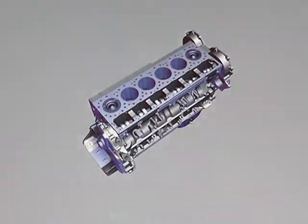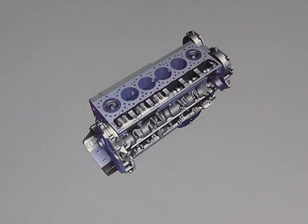Two camshaft followers are mounted in the block, one for cylinders 1, 2, and 3, and the other for cylinders 4, 5, and 6.